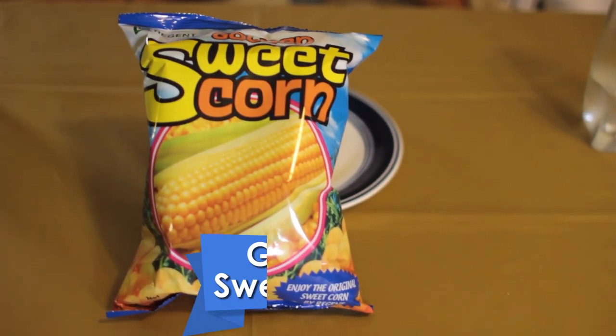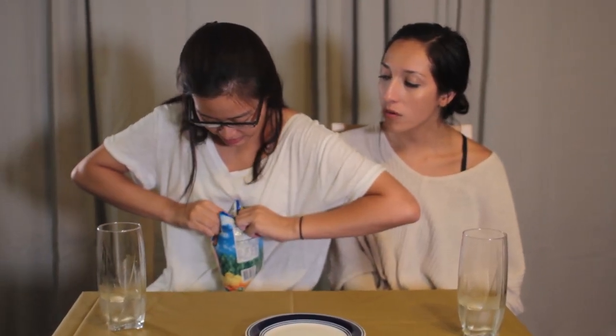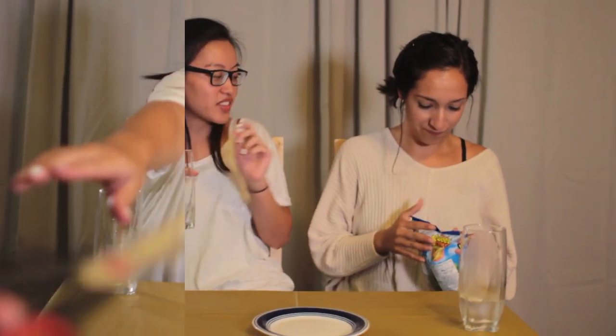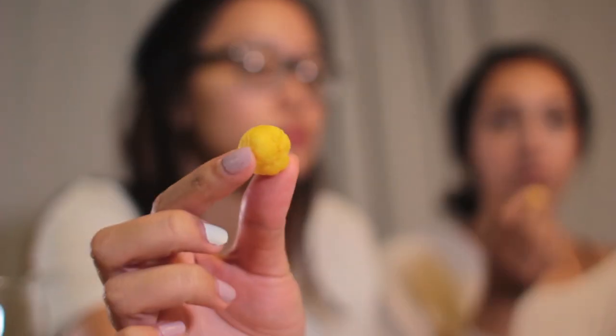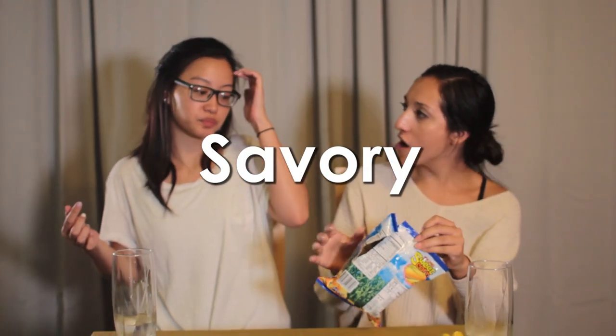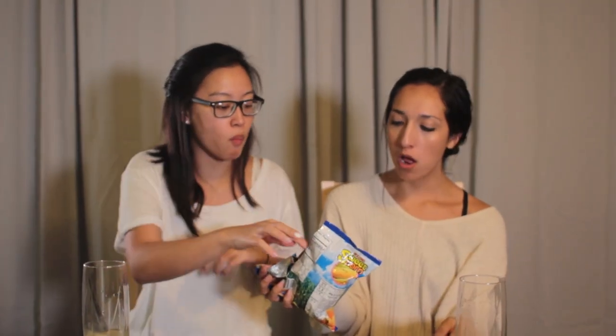Now we're gonna try golden sweet corn. Oh my god, it looks like popcorn. I can smell this — smells like corn. Is this supposed to be sweet? Oh, it's savory. This is legit. Most of it's savory and the outside is kind of powdered, like cheese puffs — just in a corn flavor. This is hella good. I'm really not even that big of a fan of corn, but I'm eating it right now. These are good.